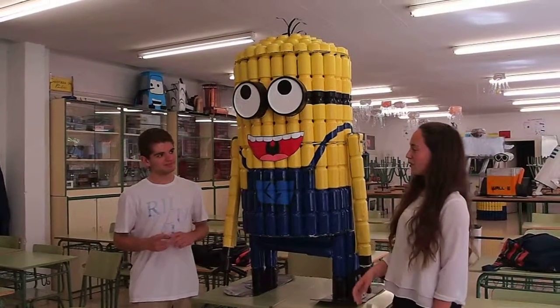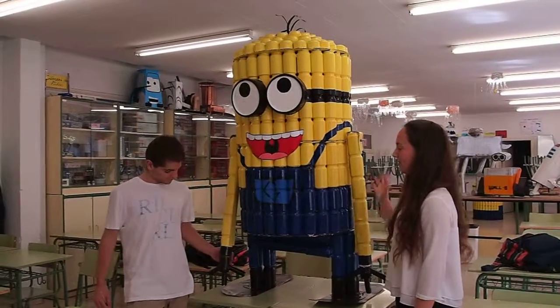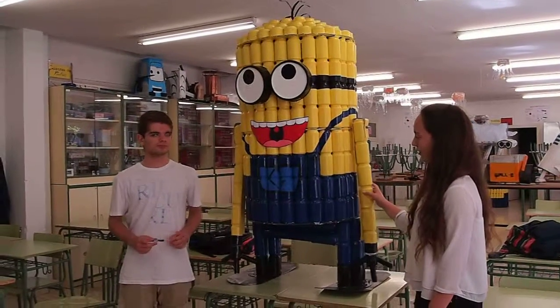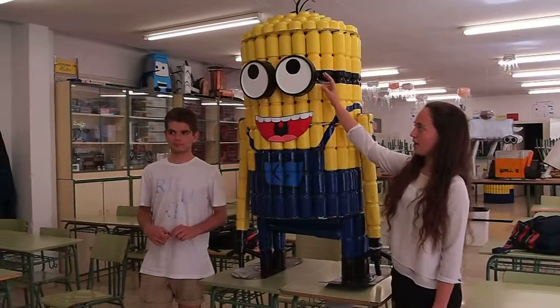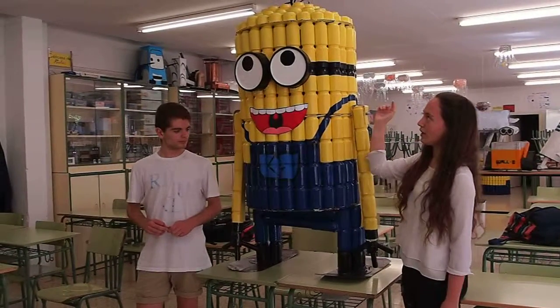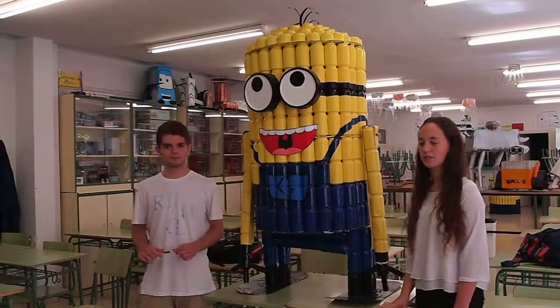I am going to explain the process. First of all, we have pasted all the cans in order to make the mini shape. Then we have put the arms and the legs and we have painted them with yellow and blue paint. We have used two big cans in order to make the mini head. And finally, we have made the mini hair with cutting stripes of plastic bottle.